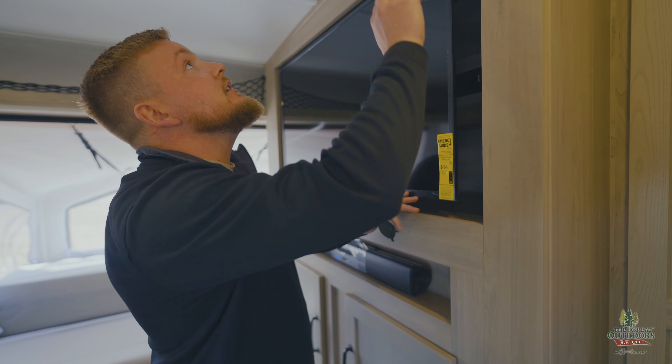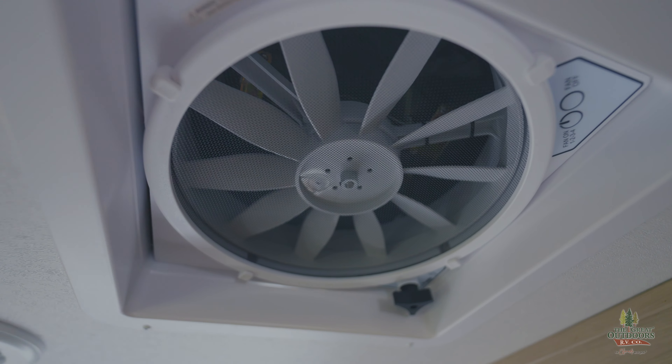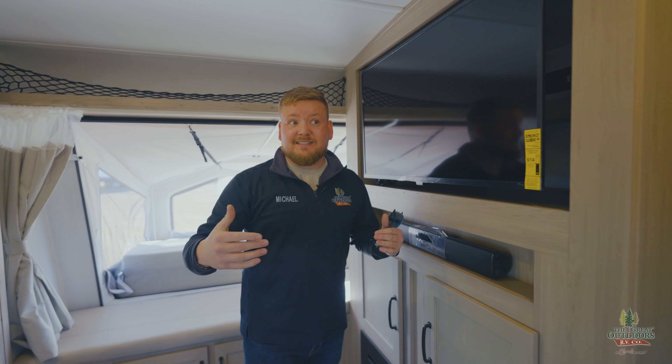As a standard feature, it's a MaxAir fan with the MaxAir fan cover — and you also have one in the bathroom as well. Those MaxAir fans are huge. They're designed to circulate the air in a camper this size three times every 60 seconds.